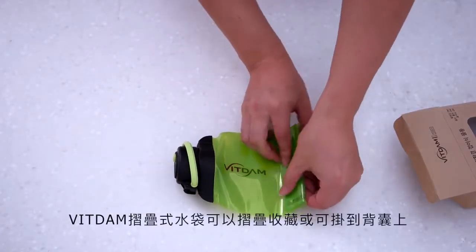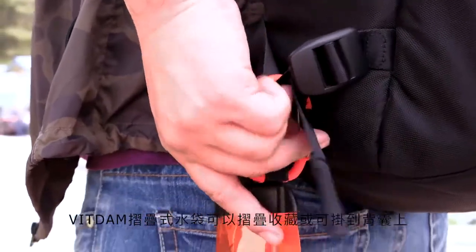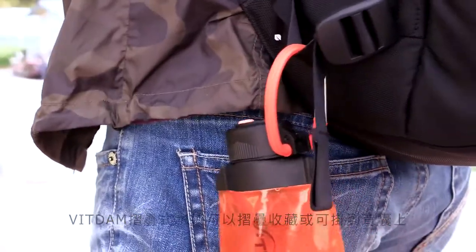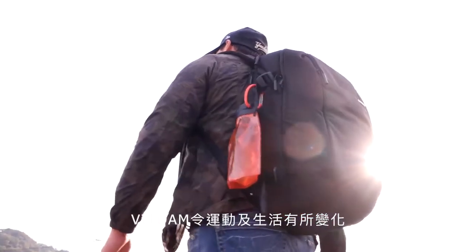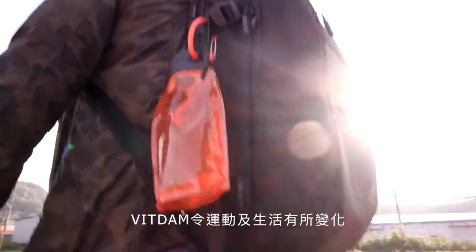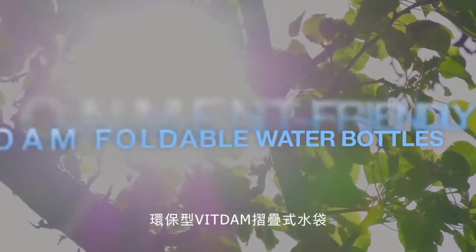Bottles can be kept after being easily folded for outdoor activities and can be hung to bags using clips. Bittam foldable water bottles that can be folded and carried after drinking water will change leisure sports life, offering an environmentally friendly solution.